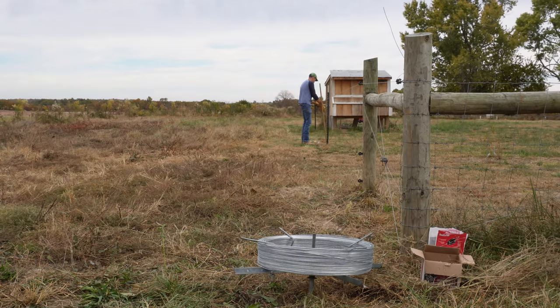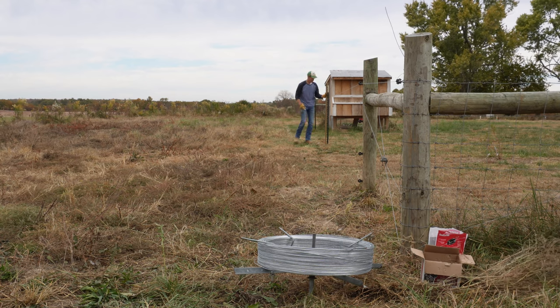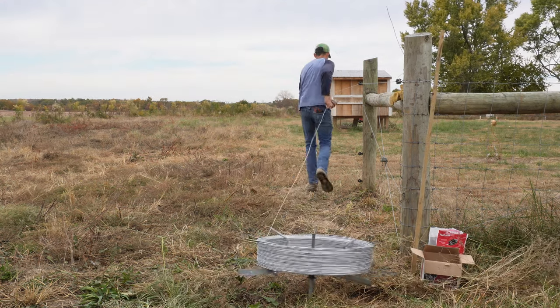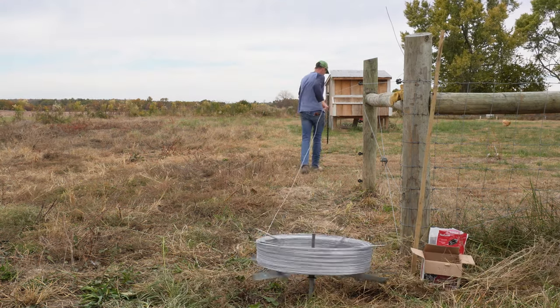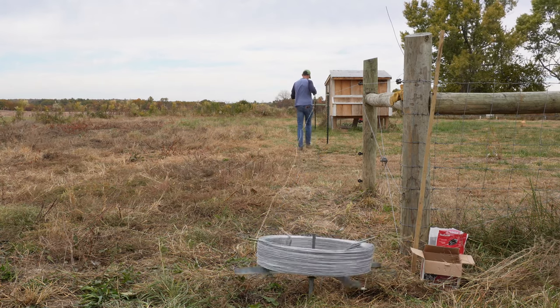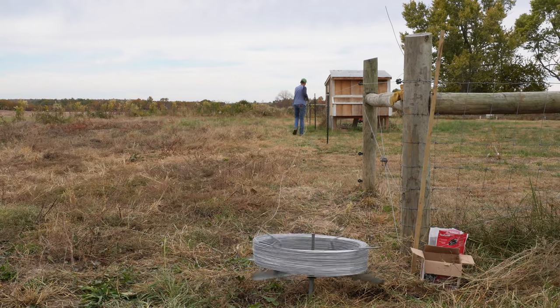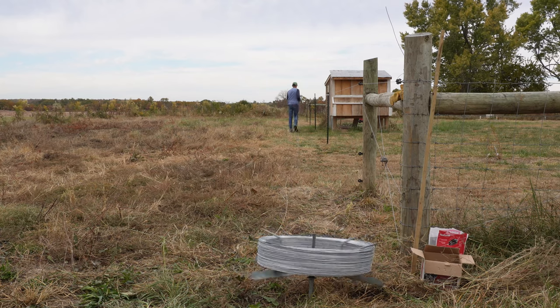Once I get my post driven, I grab my insulators and the story pole and get the top wire secured to the post. Next, I pull the second wire. Since I'm alternating between hot and ground wires, I only need to use a strainer on the second wire — there are no insulators necessary. I just tie them off to the corner post where I put my steeples, then secure them to the T-post with regular T-post clips. Again, using the story pole is really just to get my spacing right.